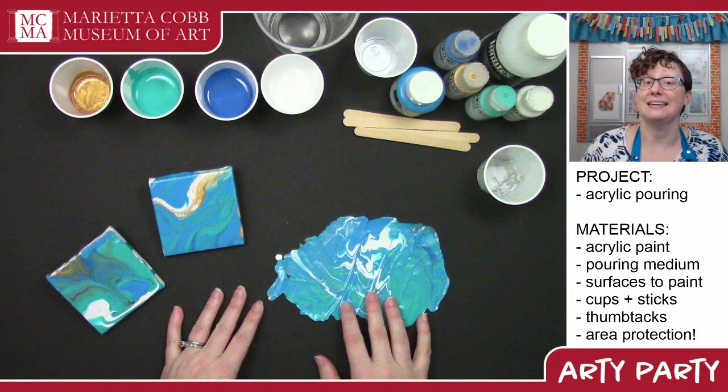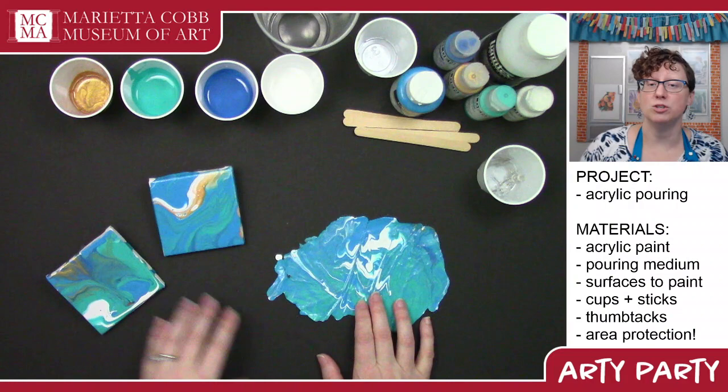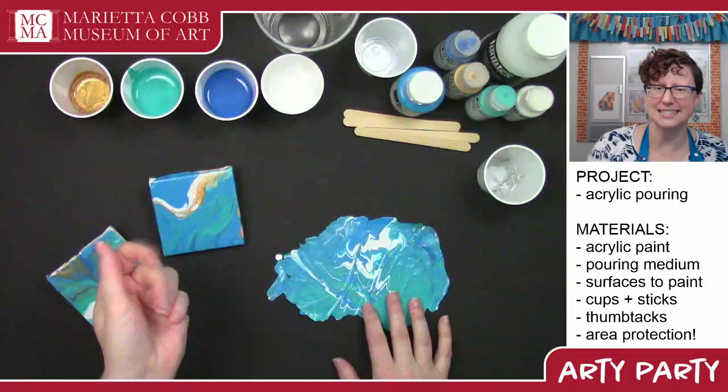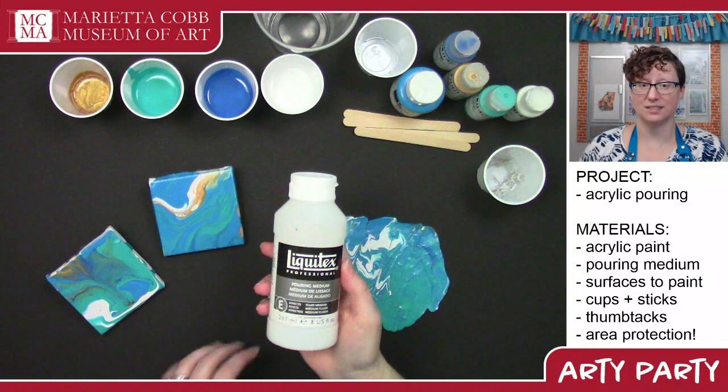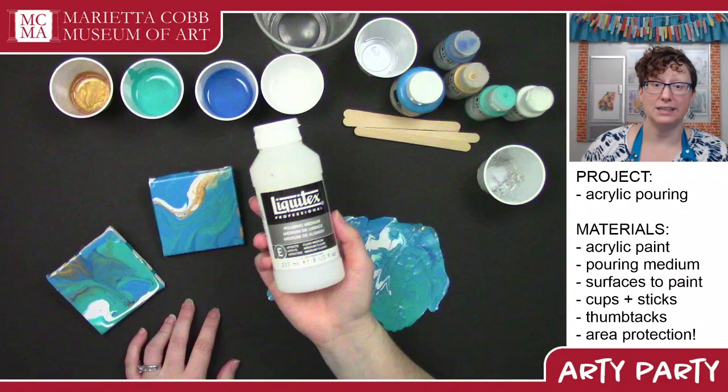What you're going to need is some things to paint on. You can do canvas, you might want some cling film, a board, or paper. Just make sure if you're using paper that it's heavy enough to take a lot of acrylic paint — you probably want something a little bit stiffer. Pouring is made possible by pouring medium. There are a couple different brands; it doesn't really matter which one you use. Liquitex and Golden are really nice, but there are a lot of other brands that work really well.